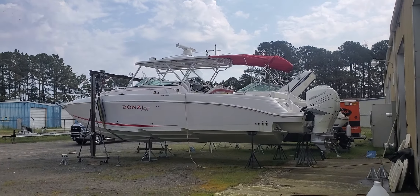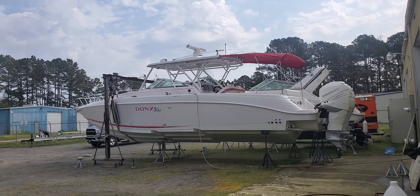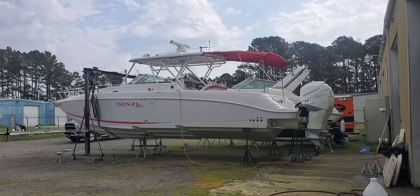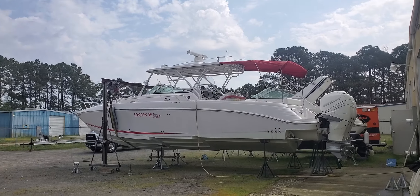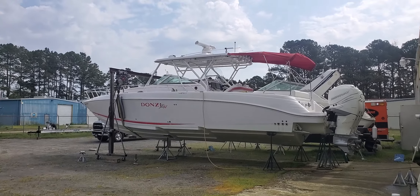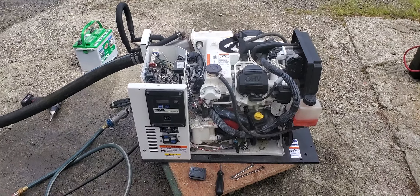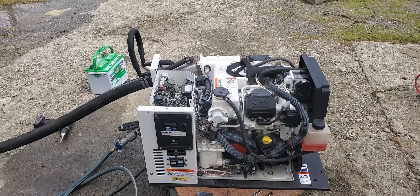That's a 38 Donzi 2008 model that we've done a repower with triple 350 Verados, all-new Ray Marine dual screens — pretty much a complete refit. This boat's going to Hawaii, so we're putting a used generator in it, and this is why you want to test these — and I'll show you why.